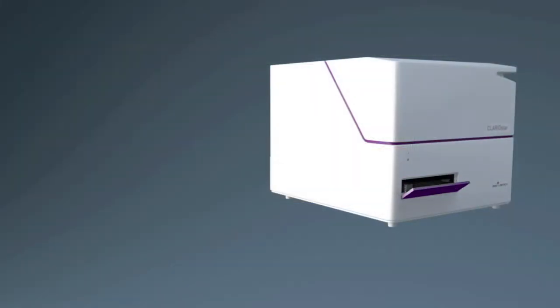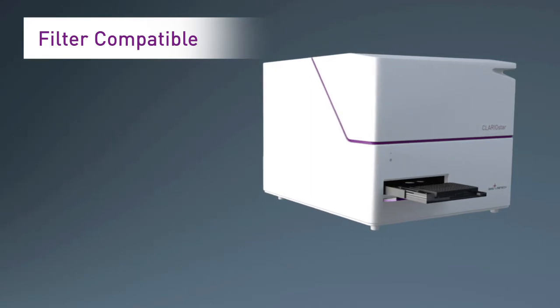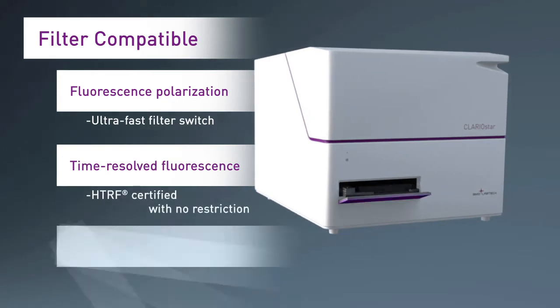The Clariostar additionally uses filters for advanced detection modes. Filters usually give the best performance for fluorescence polarization, time-resolved fluorescence, or AlphaScreen tests.